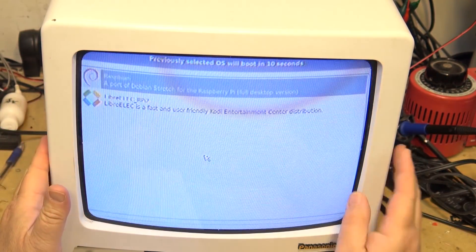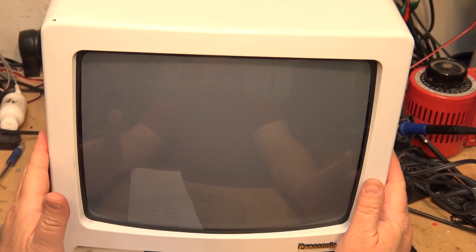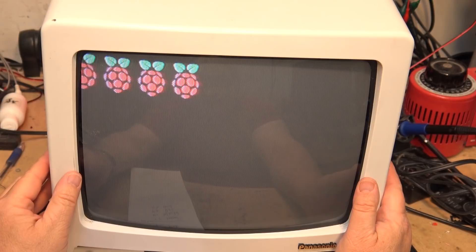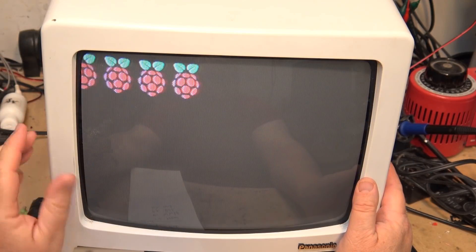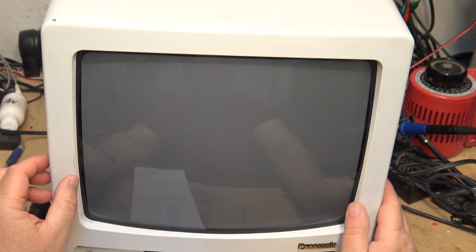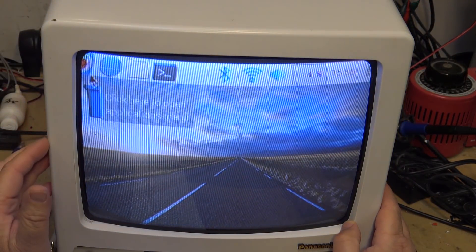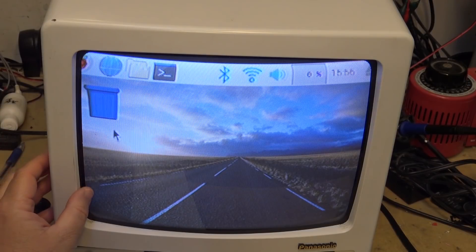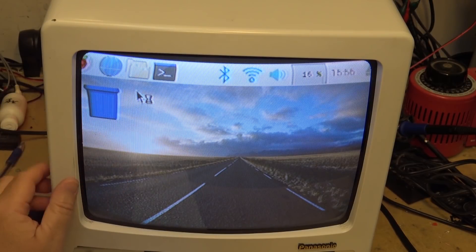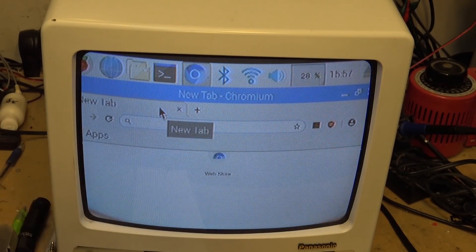The real beauty of these Raspberry Pis is that going back to the first generation, they were designed as a charity project to provide low-cost computers for students. Not everybody had the money to buy a new TV, so they had to make them compatible with existing equipment. So if I load up my web browser on my CRT TV now running Raspbian — it's probably not going to look very good, but let's go to YouTube.